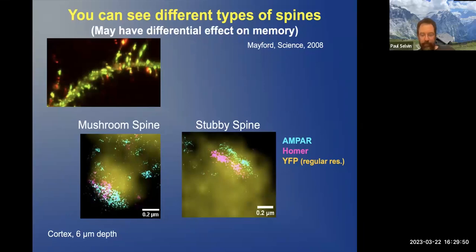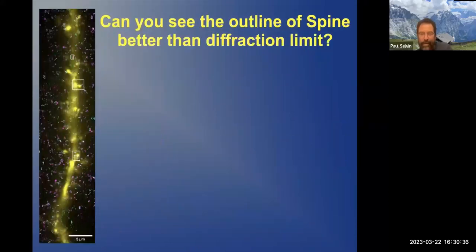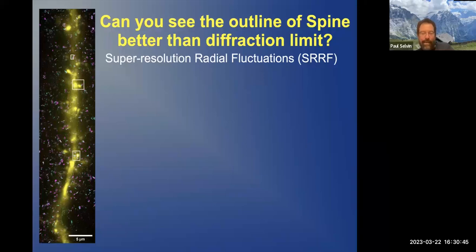The YFP is done with normal resolution. The question is: can we see it with super-resolution? And of course the answer is yes, though it turns out that while the AMPA and HOMER can get to about 13 nanometer resolution, the YFP can get to about 60 nanometer resolution. The answer is a new technique called Super Resolution Radial Fluctuations — SRRF.